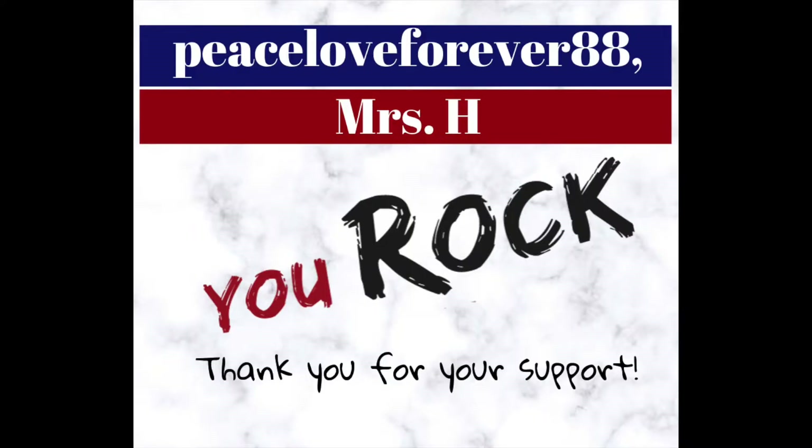Before we get started I want to give a quick shout out to PeaceLove4ever88 and Mrs. H, a couple of my great viewers. Thank you so much for your support and your wonderful comments. You guys rock!